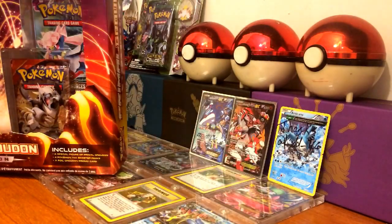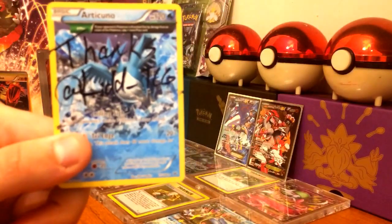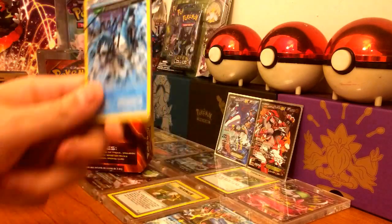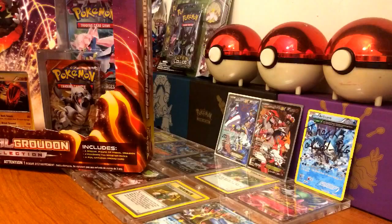And if you guys can't see, it says at Kid — K-I-D-D dash TCG — which I will leave down in the description anyway so you guys will be able to find them.